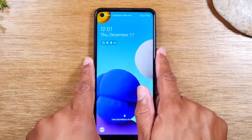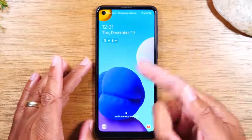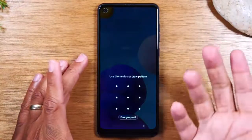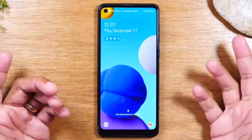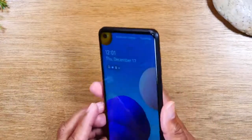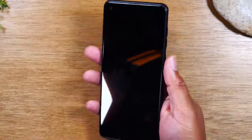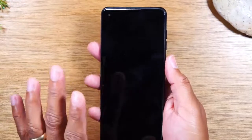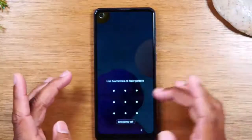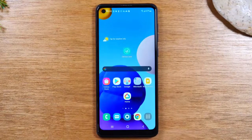Tap the button to turn on the screen. To get into the phone you have to do what's called a swipe — take your finger, put it on the screen, and drag it across. That is a swipe and it will normally unlock the phone. This phone does have a password and a fingerprint scanner on the back. Once you set that up you can just tap your finger to unlock the phone. For those taking it out of the box for the first time, simply put your finger on the front screen and drag it up to unlock without a passcode.